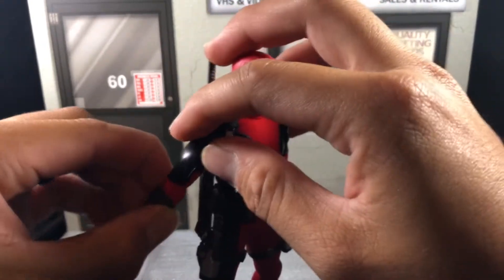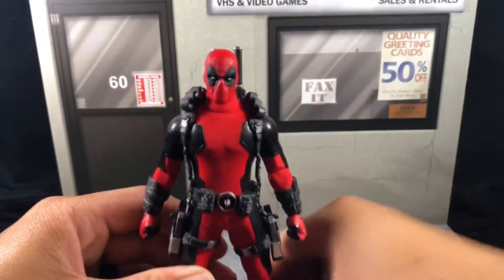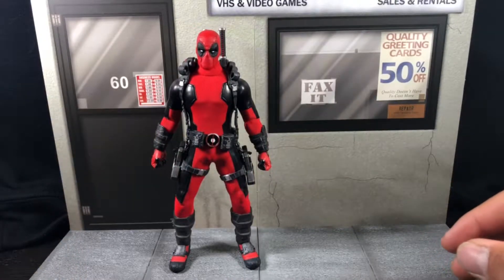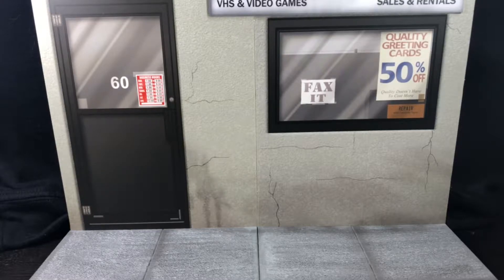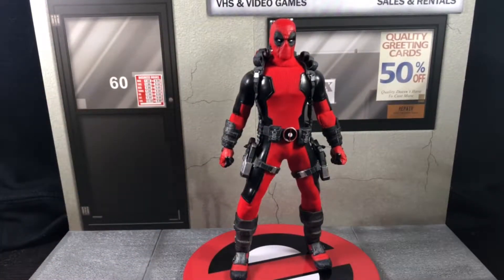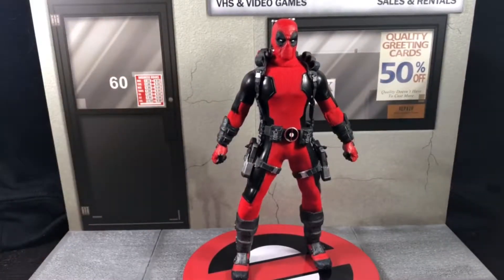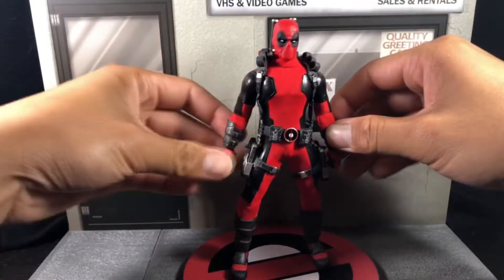I'm trying to stray away from deep articulation reviews since a lot of other YouTubers cover that. I like to go over my overall thoughts and opinions since my opinions tend to differ from others. Let me plug him into the base — there is Deadpool, and he looks dope. I'm very glad to have him in my collection, definitely one of my favorites, maybe a top-10 figure of the year.